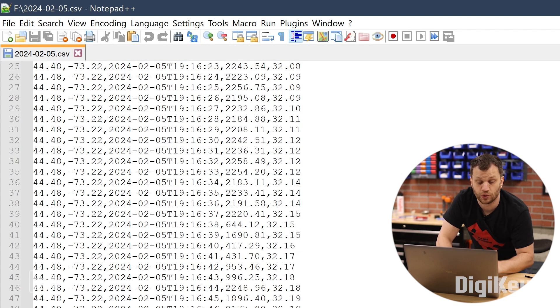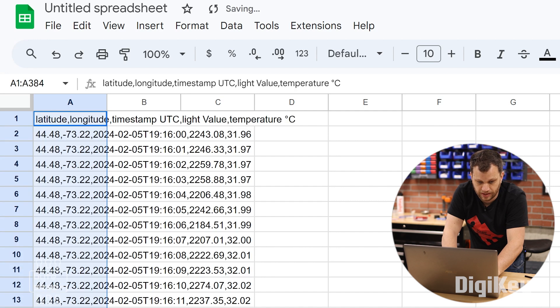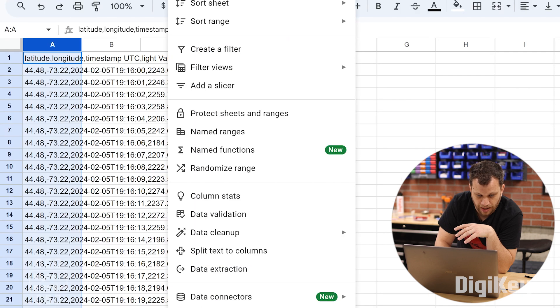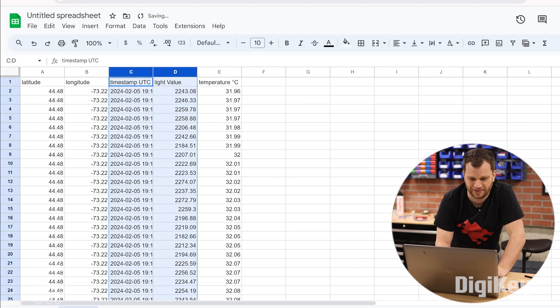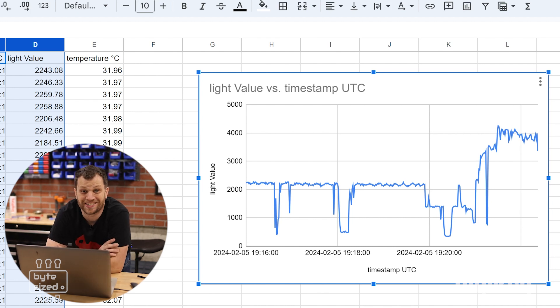I copy and paste the data into a spreadsheet program, format it to split the text to columns separated by a comma, and now I've got all the data in their own columns. I take the light values and graph them with respect to time. I can see on the graph the times where I had the shadow of the moon in front of the light sensor — the values dip down and then come back up.